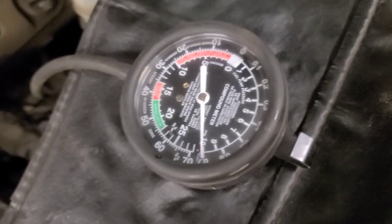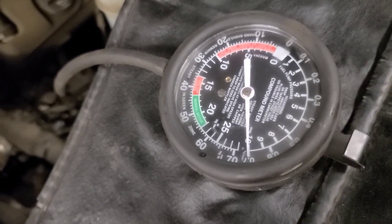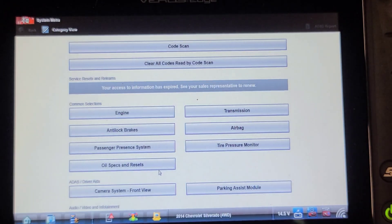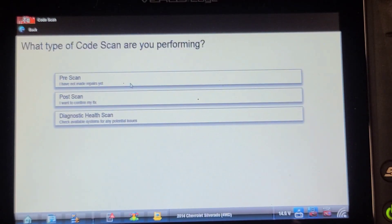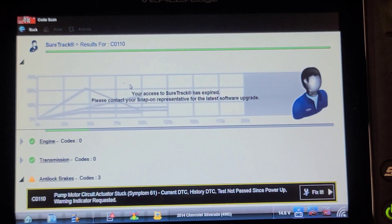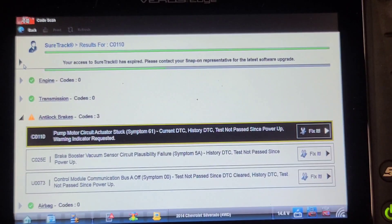All that's left is to clear the codes from the anti-lock brake computer. I've loaded the vehicle history and I'll do a code scan. There was a low vacuum code, and it also had a pump motor circuit actuator stuck code — C0110 — which means a problem with the internal pump motor. But the C025E is the code we were addressing.